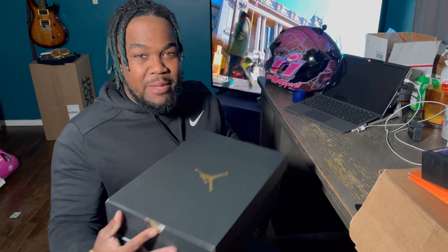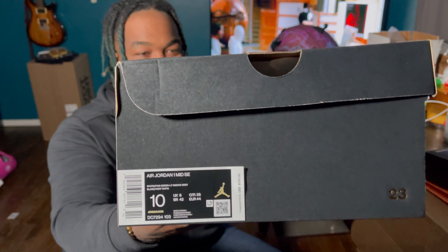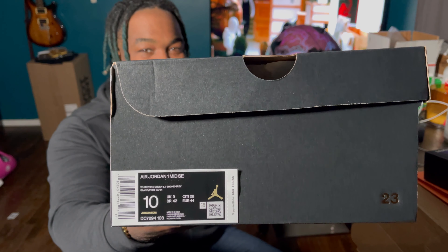These are the Air Jordan 1 Mid SE Pine Green, Smoke Gray, and White colorway, released in two other colorways as well. I ended up going with this one. Let me know what you love about it and what you hate about it in the comments below so we can connect and continue to improve the content here on LSNL. Until next time, peace.